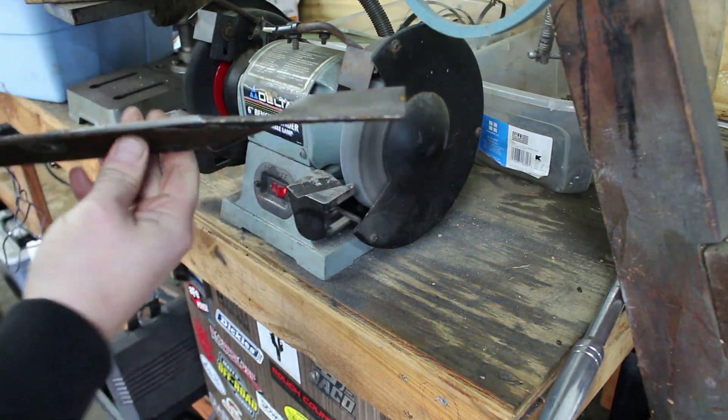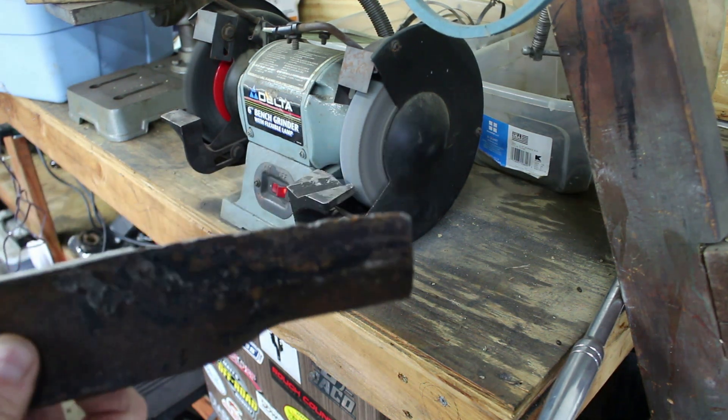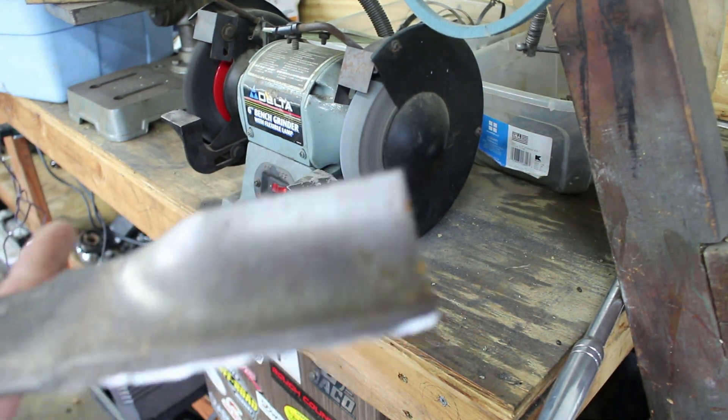Now these blades are pretty bad — as you can see, they're really nicked up. So we're going to get them the best we can.